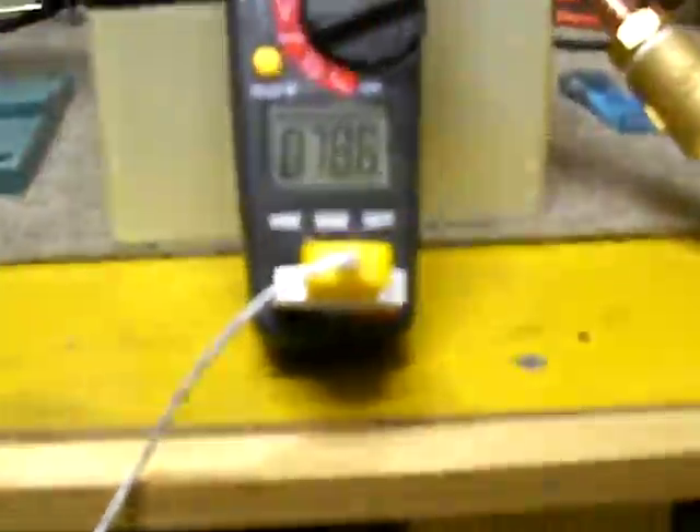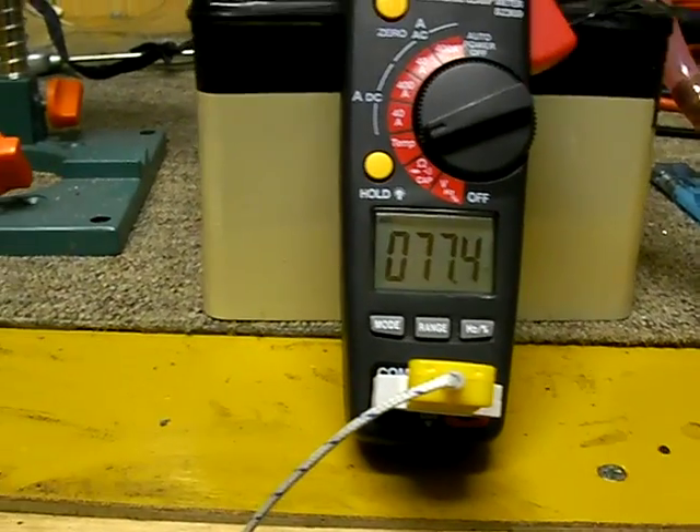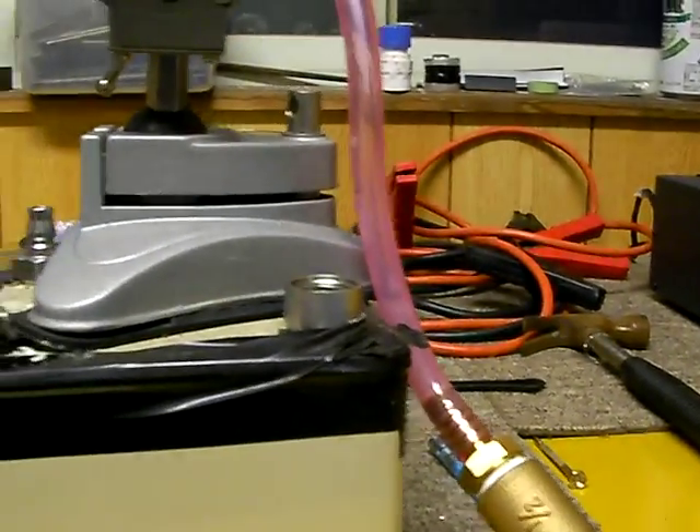I've got my temperature gauge plugged into my little Craftsman amp meter, and I put the gauge down in front of the heater. I've got to get this gauge a little closer to this — there we go. That's right there in front of the outlet.